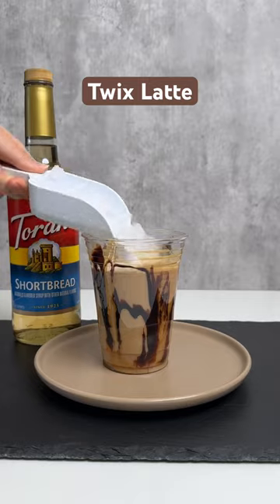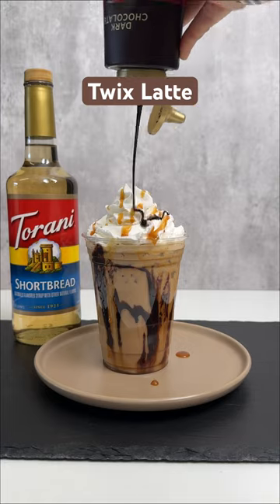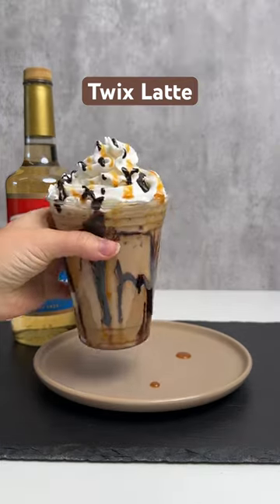Add espresso and your choice of milk. Add some ice and top with whipped cream and a little bit more caramel and chocolate sauce drizzle. It is absolutely fabulous. You're going to love it.